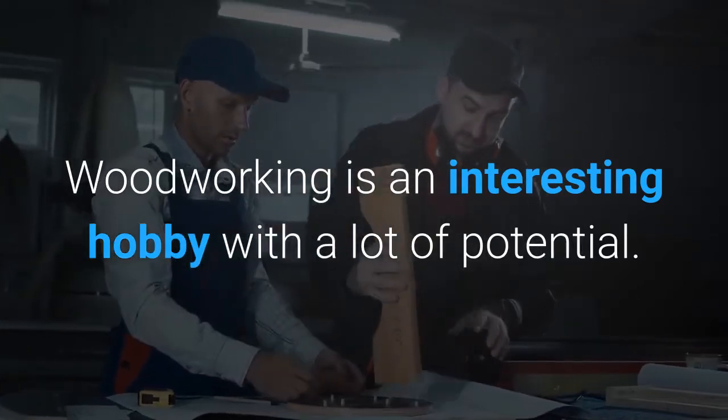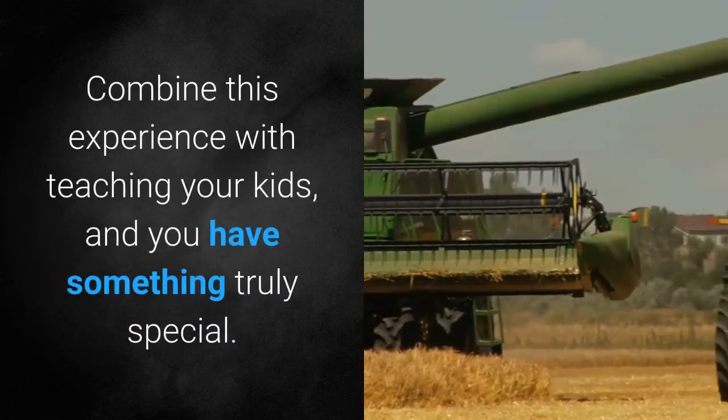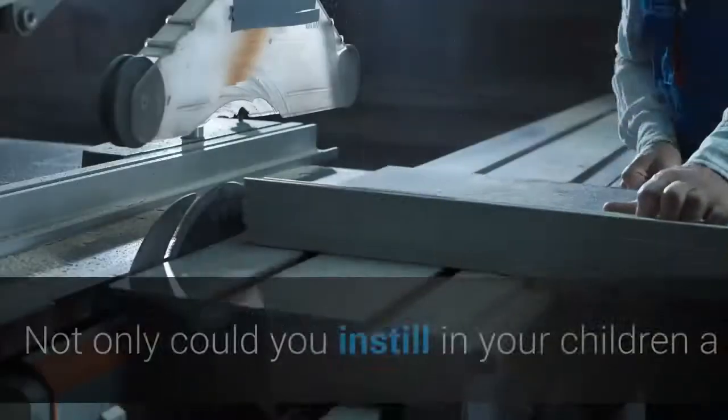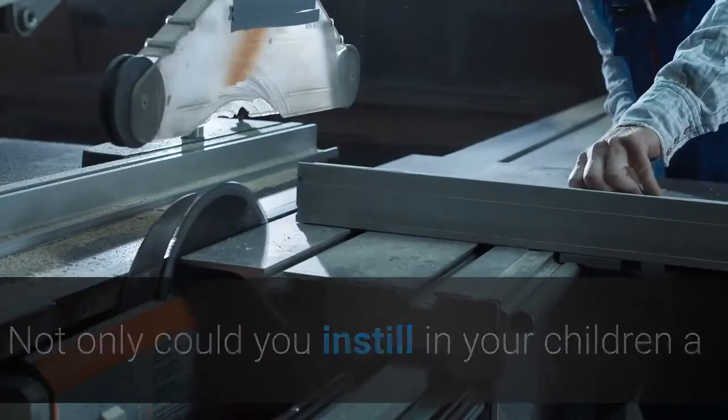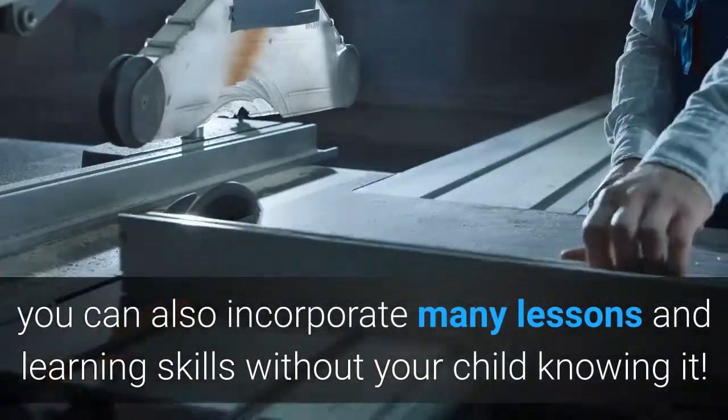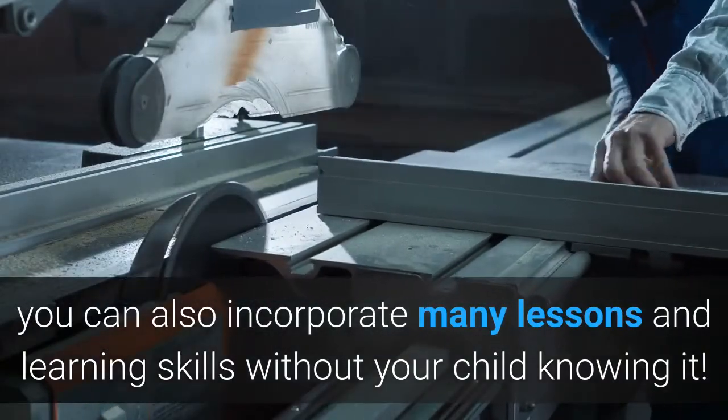Woodworking is an interesting hobby with a lot of potential. Once you learn and master the basics of this craft, the possibilities are endless. Combine this experience with teaching your kids, and you have something truly special. Not only could you instill in your children a deep appreciation for the craft of woodworking, you can also incorporate many lessons and learning skills without your child knowing it.